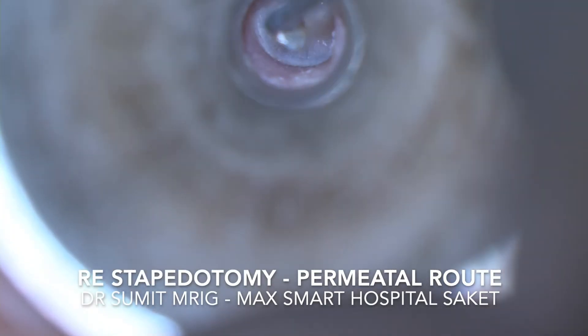Good afternoon. Today we are going to demonstrate right ear stapedotomy through the transmeatal route. After infiltration of 1 in 10,000 lignocaine and adrenaline, we wait for 10 minutes and then give the Rosen incision with a circular knife which is 5 to 6 millimeters lateral to the annulus.